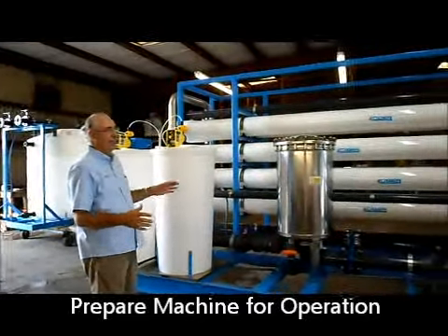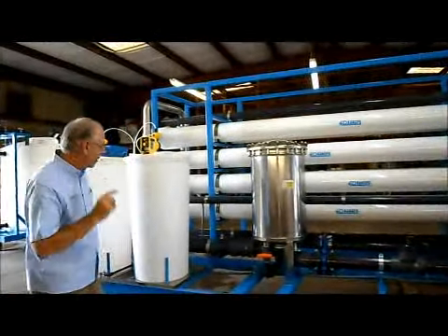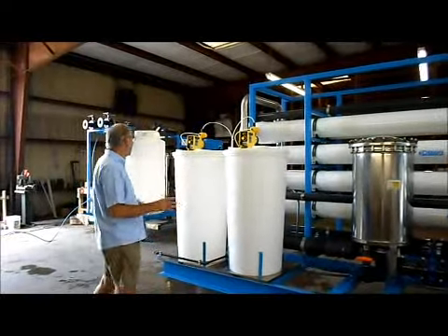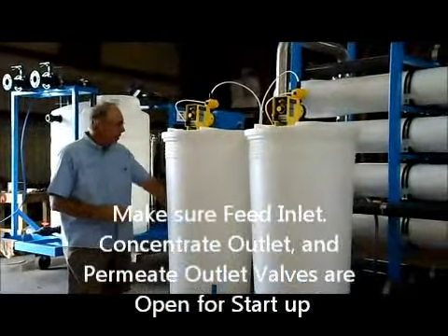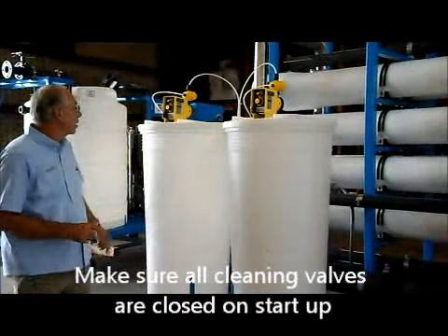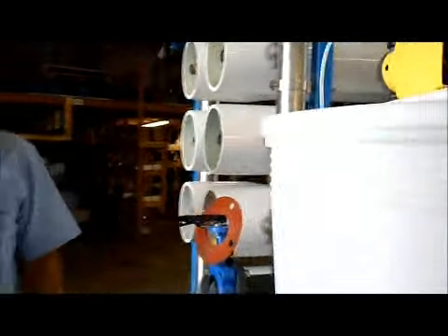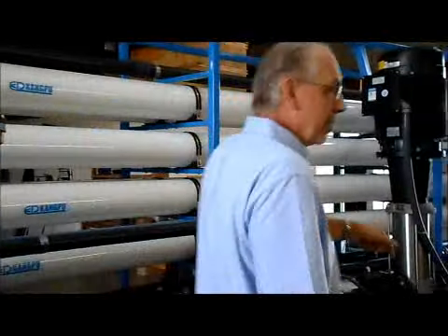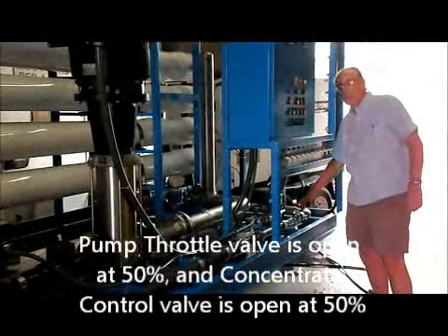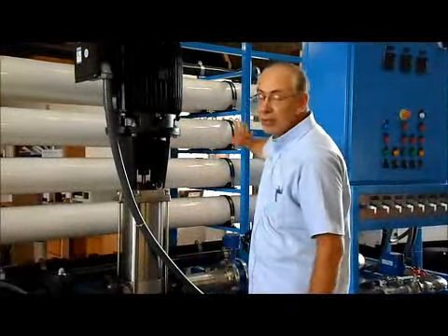This is the reverse osmosis unit, designed to make about 220–230 gallons per minute of RO water, which will be fed into the EDI. Before you start the RO system, make sure everything is ready. Confirm your inlet valve is open, permeate outlet valve is open, concentrate outlet valve is open, all clean valves are closed, the valve between Array 1 and Array 2 for cleaning is open, your pump throttle valve is open to about 50%, concentrate valve is open about 50%, and your permeate back-pressure valve is 100% open.